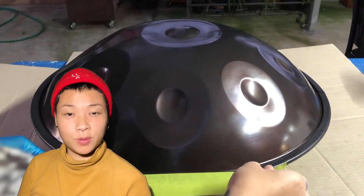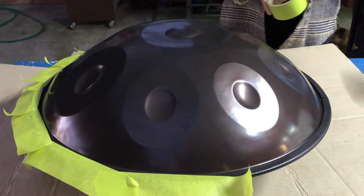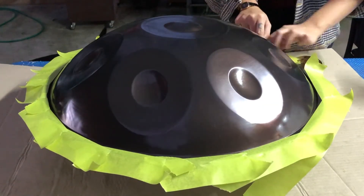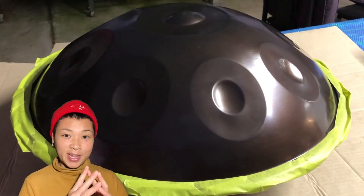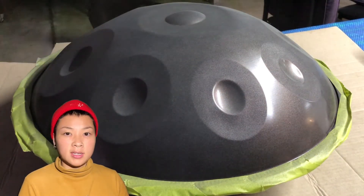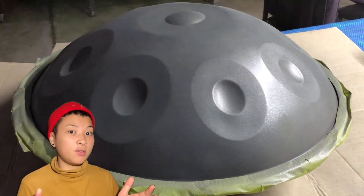Now we tape up the rim so it doesn't get painted, unless you would like it to be. Now this is the fun part — we're going to spray the rust guard. Make sure to spray at a distance of about 50 to 70 centimeters, depending on how safe you want to be.